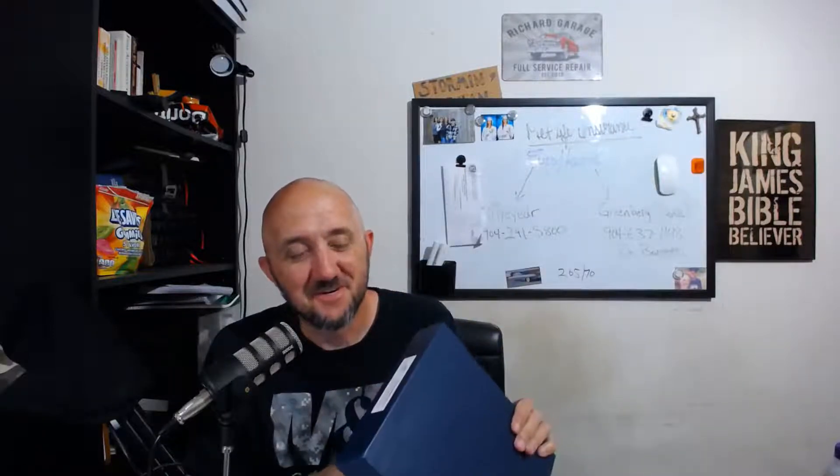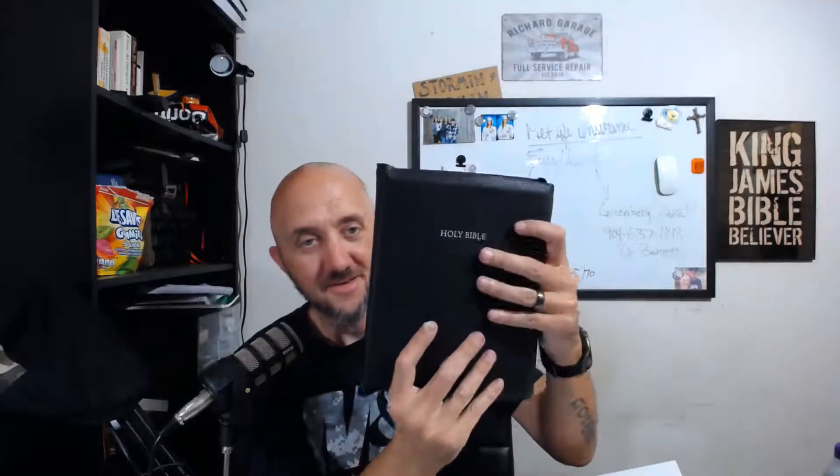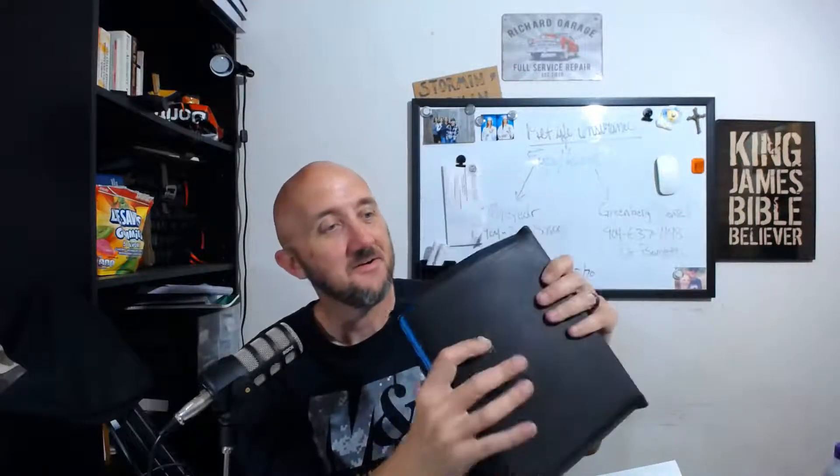Y'all can probably tell from the color of the box what it is. It's an Allan 5WM — this is the black silver line edition. There it is. Oh, that's nice, that's nice. Look at that!